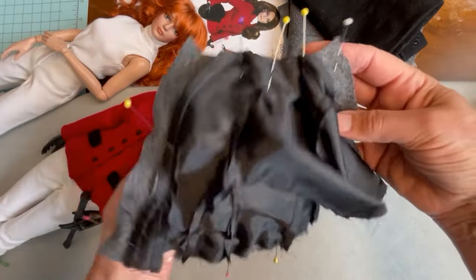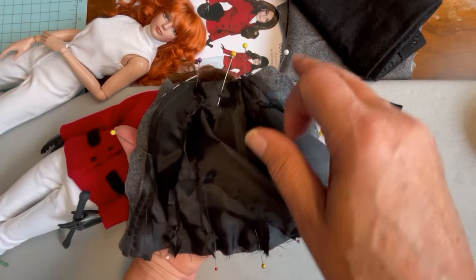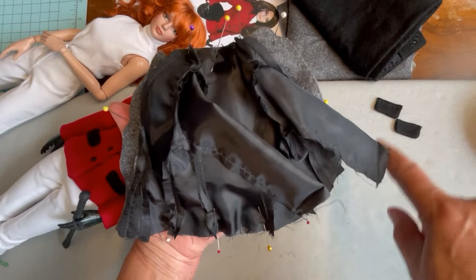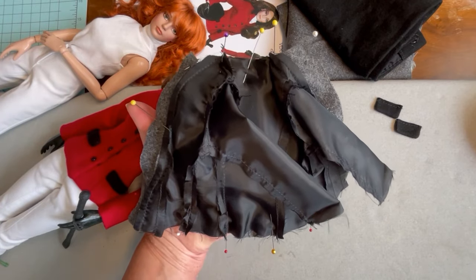With everything pinned together, we're going to start at the center back of the jacket, sew all the way around the neck hole edge, down the other side, and come almost to where we started, leaving an opening to turn the jacket right side out.